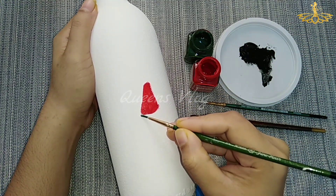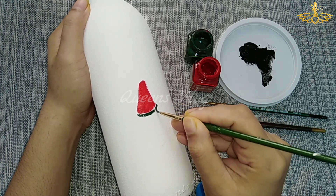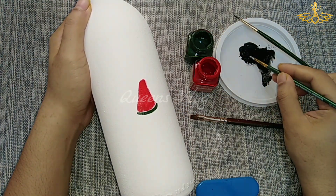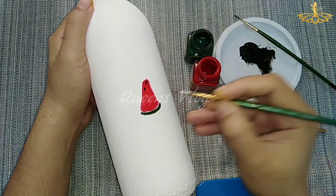Next, apply the green color to the shape. Next, apply the green color to the bottom. We have designed the bottle to the bottom.